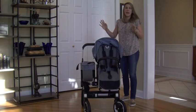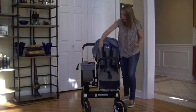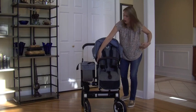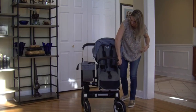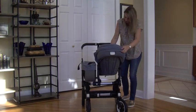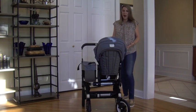The seat is reversible and it can be done one-handed. There's one button on each side — it pops off super easy and can reverse. So depending on if you have a younger child or a child you just want to keep your eye on, this is a great option for you.